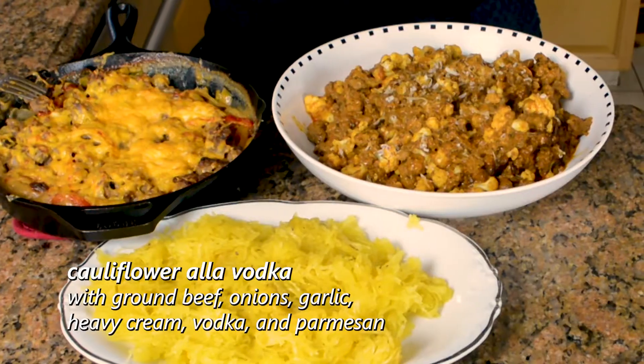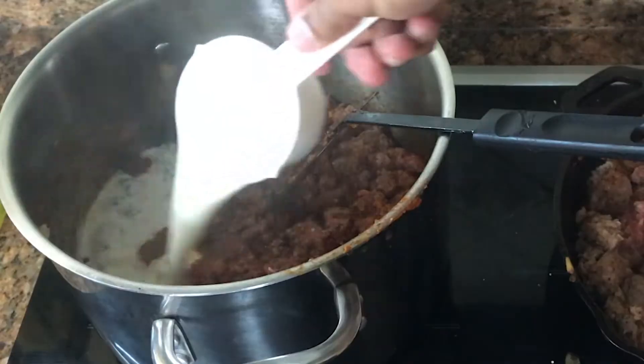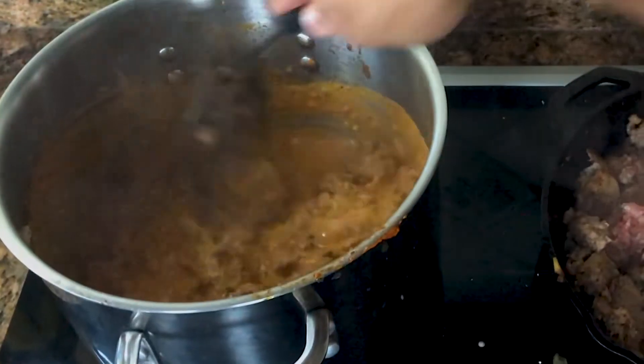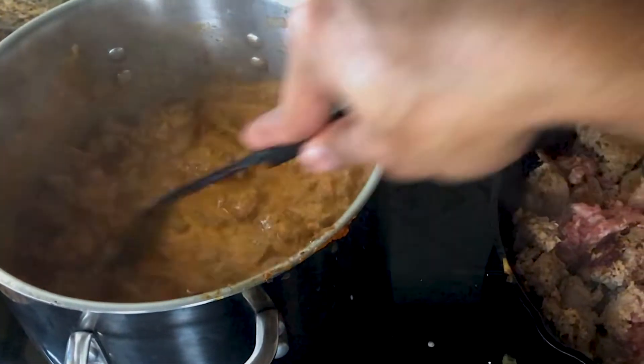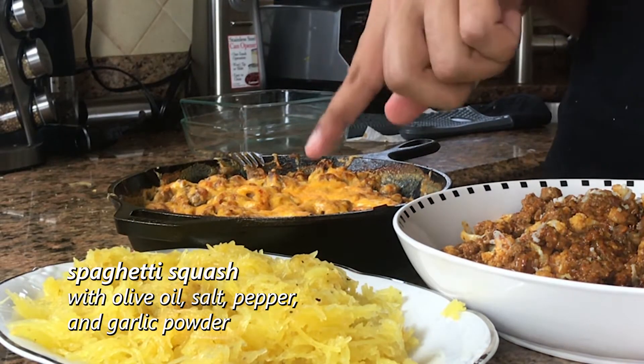Over here is a cauliflower kind of penne a la vodka in that style with some ground beef. And over there is some spaghetti squash that will be paired with this.